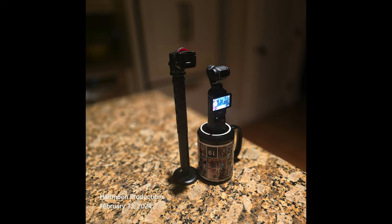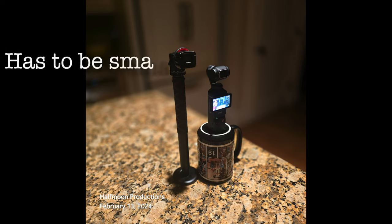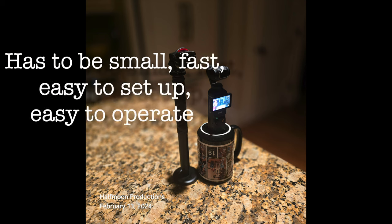So if it makes my bag bigger or makes my bag heavier, I'm not going to buy it. If it's not totally easy to set up, I'm not going to buy it. And the reason I've come to this conclusion is, A, technology.